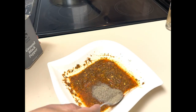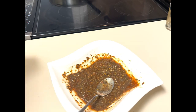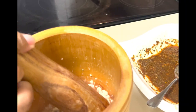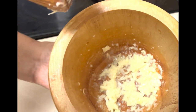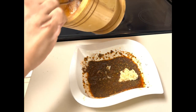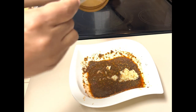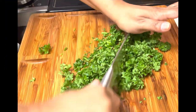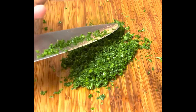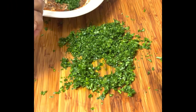Now I'm adding about one tablespoon of black pepper. This sauce is really good — you could use it with anything. Here I'm using my mortar to mash the garlic, as you can see, and I'm adding it to the sauce. I mashed about four cloves, and it's all preference — how much you want of each ingredient.